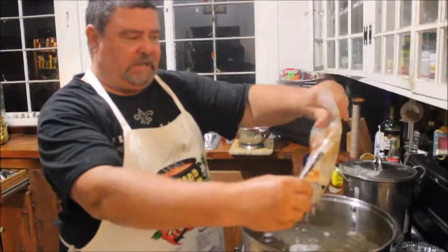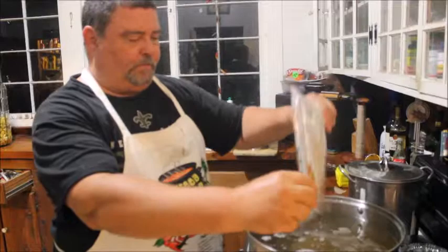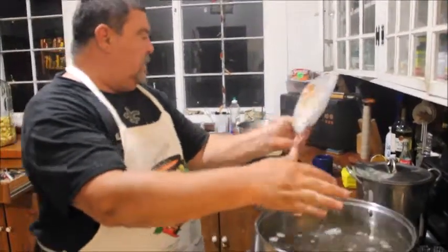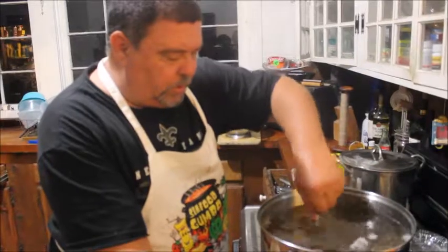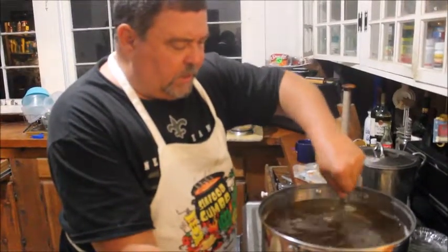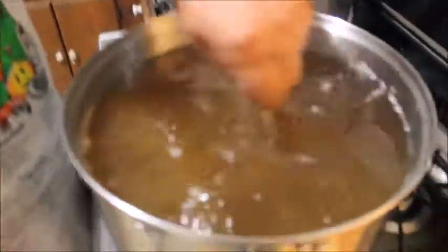We'll go at about fourteen pounds — how's that sound? All right, here we go. We got some brown sugar. Now we're going to dissolve this. This is just a big vat of simple syrup.